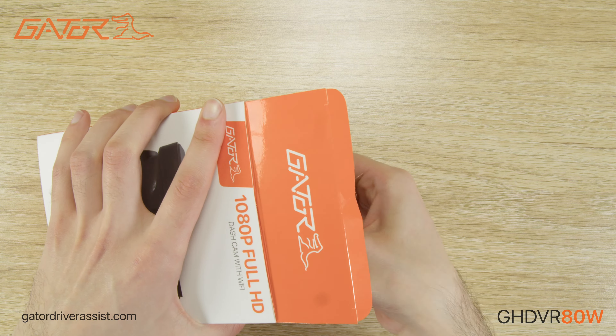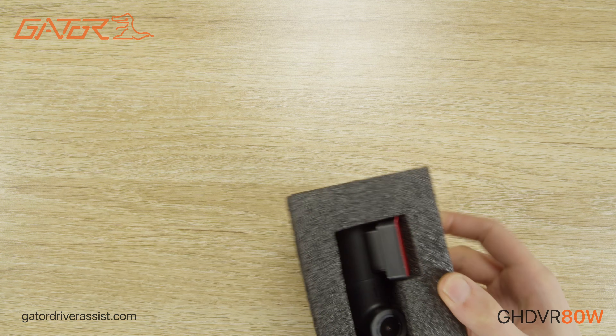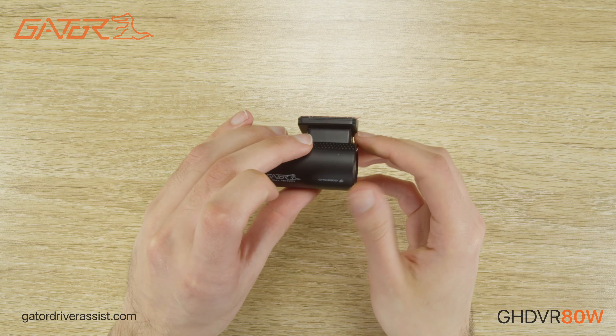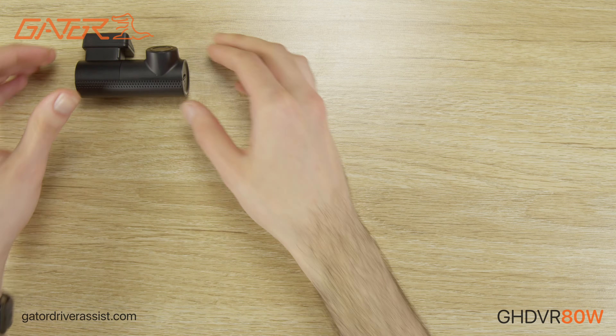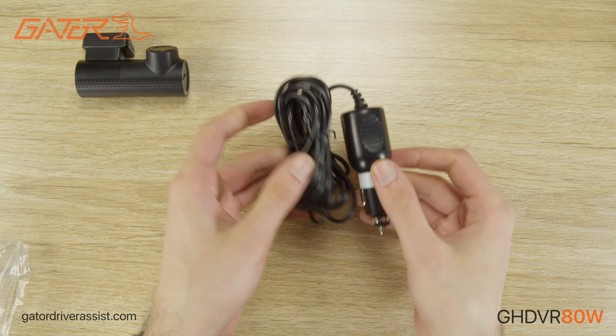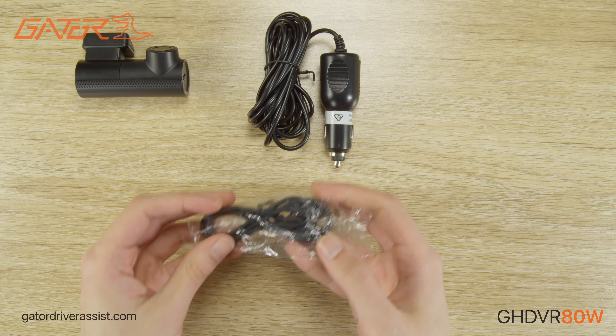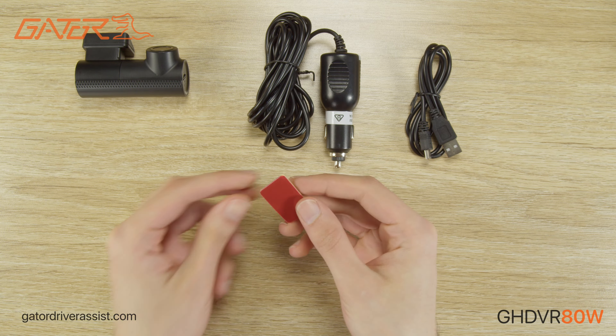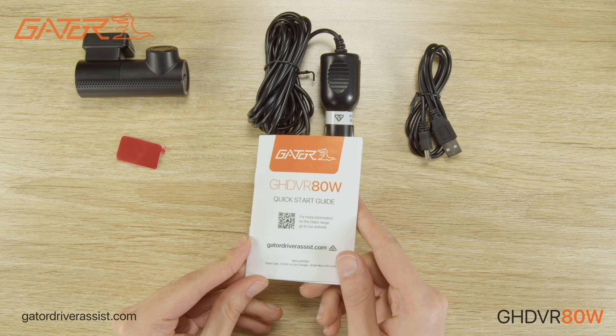We will now take a closer look at the dashcam and accessories. Here we have the Gator GHDVR 80W with the 32GB microSD card pre-installed. Underneath the insert is a 12 and 24 volt in-car power adapter, USB-A to mini USB cable, spare mounting adhesive for the dashcam, and the product manual.